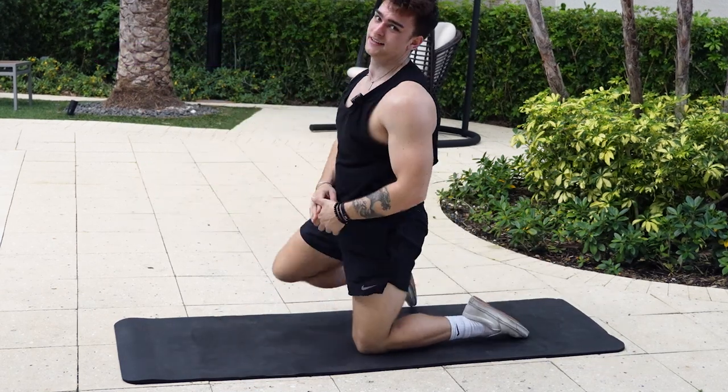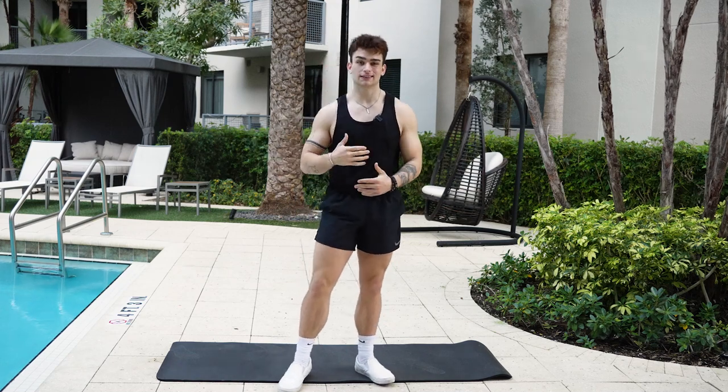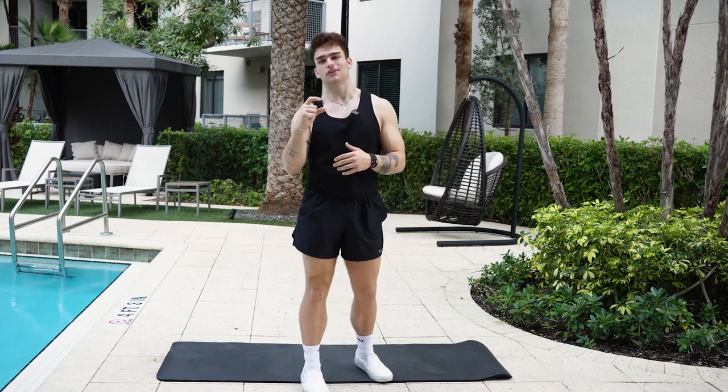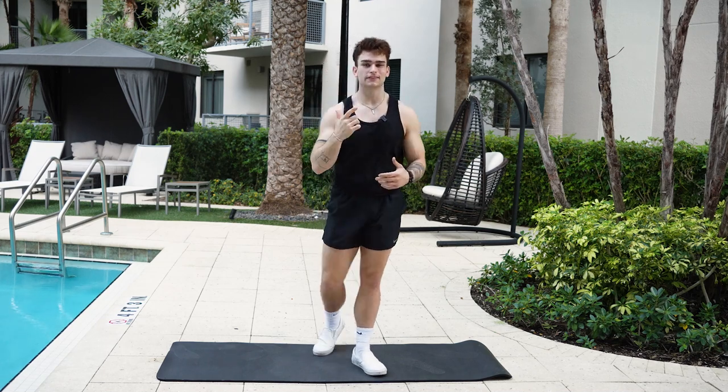And we are done! Awesome. Thank you guys so much for joining me on this workout. I hope you guys really enjoyed it. If you guys like content like this, please like, comment and subscribe, and make sure you have that bell notification on so you know you're the first person to watch the video when we upload. Thank you and see you on the next one.